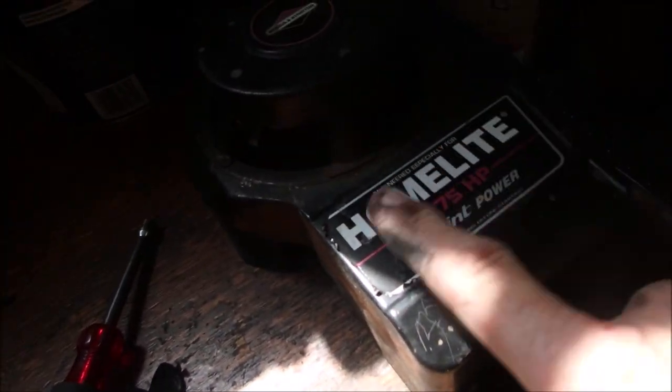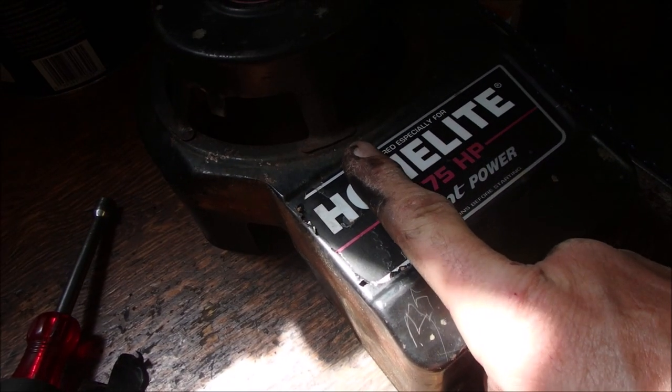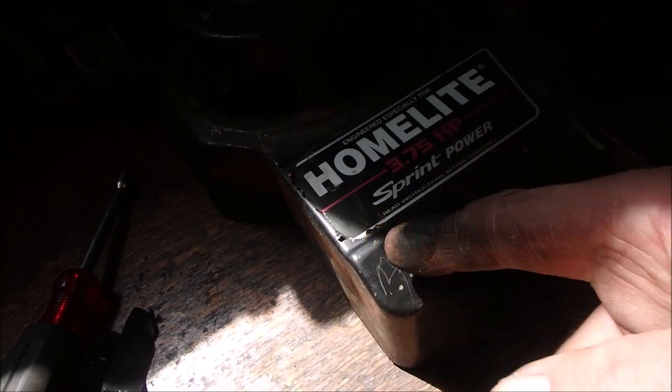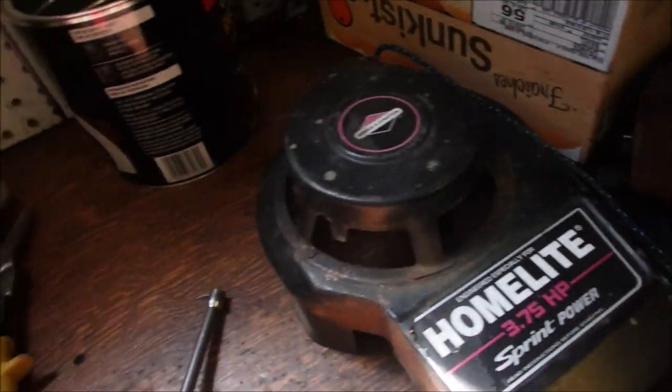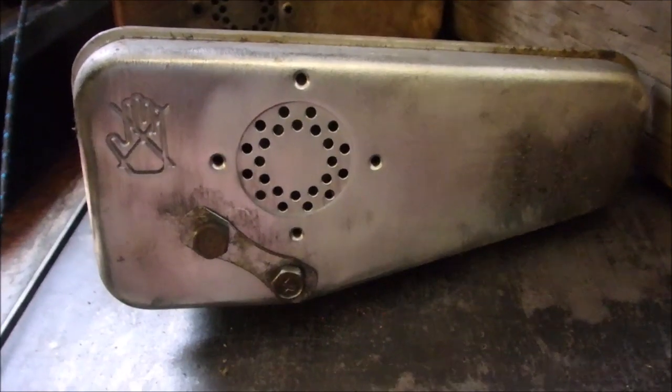I'm going to stick a piece of tape right over this whole label and then just trim it down the side here, and then paint the rest black, of course. So that'll work — I don't think I'll have to paint that because it's going to get hot.